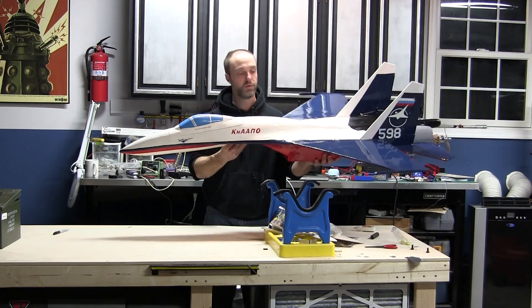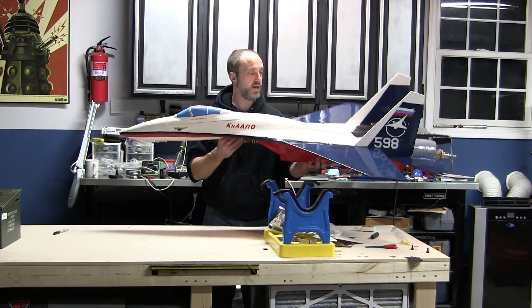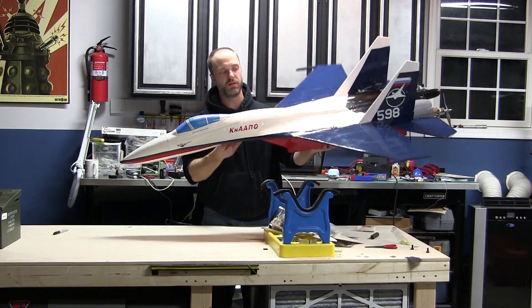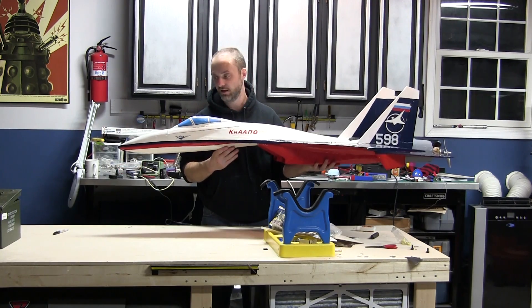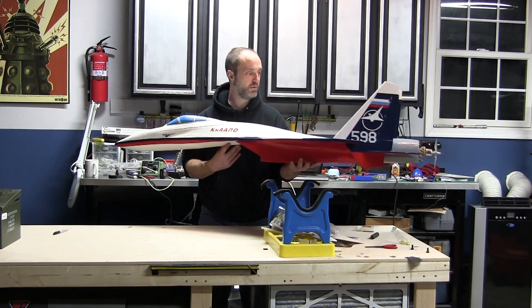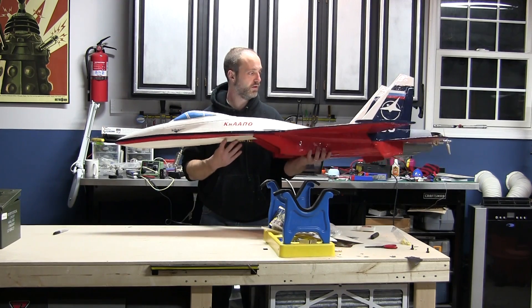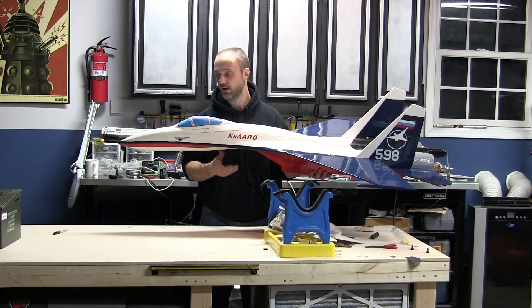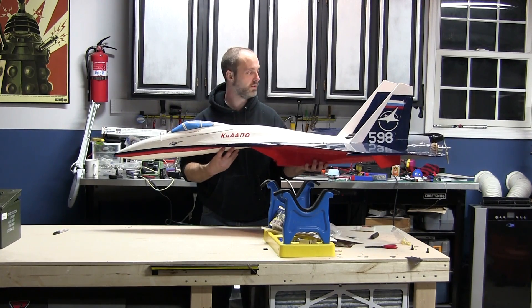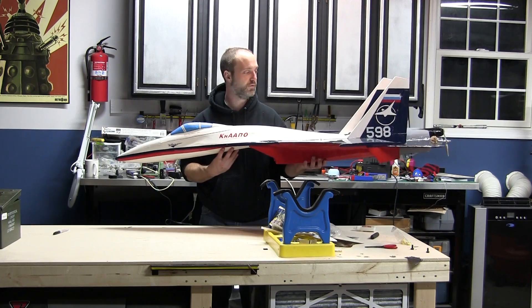I think it's a pretty impressive looking bird. It's a pretty good size - very large. I'll put the actual specs of the wingspan and length online. Still got the thrust vectors out back, rudders are enabled, and it's a full flying tail. With the thrust vectoring on the throttle as well, it's a pretty neat effect.